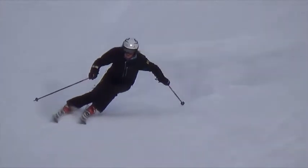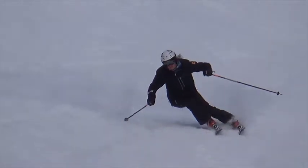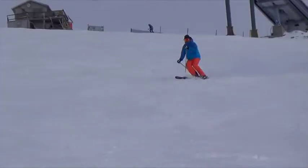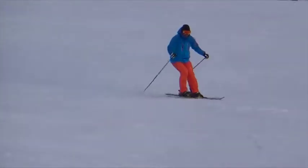To take it to the next level, focus on staying balanced over the outside ski, and this will allow you to move inside the arc, not down against the ski.